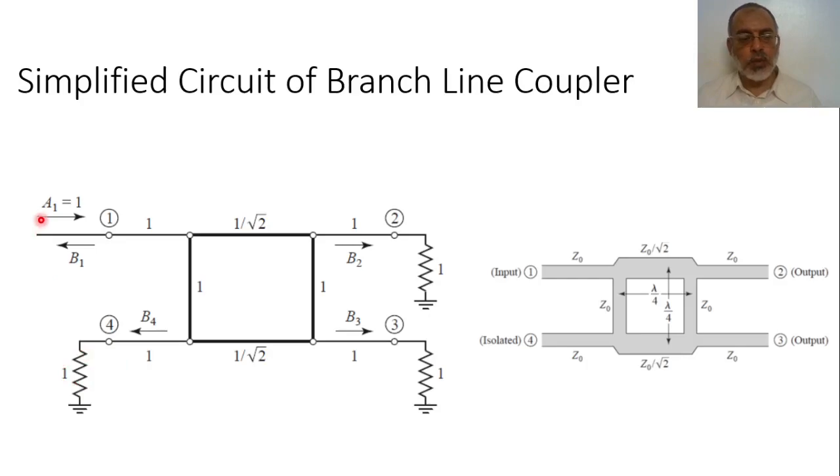We will analyze the case where excitation comes from port 1, and ports 2, 3, and 4 are connected to matched loads with normalized impedance 1. We have an amplitude a1 from port 1, a reflected signal b1, a transmitted signal b2 from port 2, b3 from port 3, and b4 from port 4. By calculating b1, b2, b3, b4 with respect to a1, we can obtain S11, S21, S31, and S41.